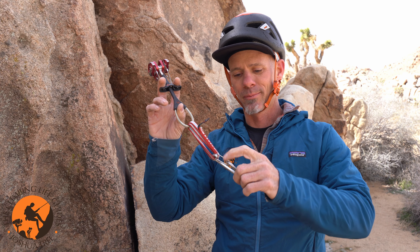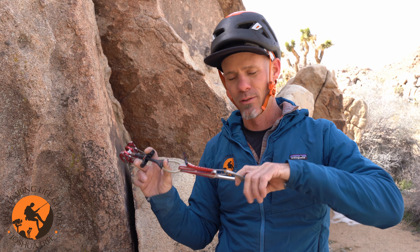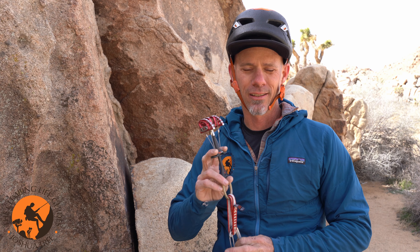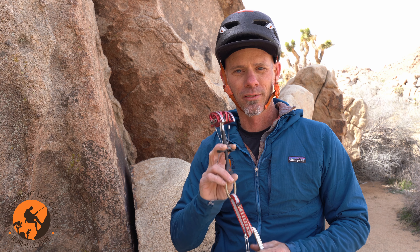Generally, I'm going to be placing my rope through this carabiner attached to the cam after the cam is placed in the rock, and I can use that to protect myself as I'm climbing up on lead, or if I am building an anchor for myself out of three cams for playing around on top rope.